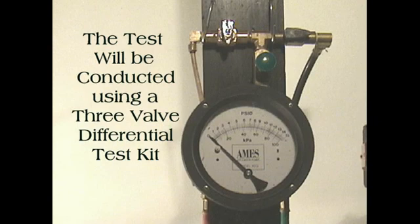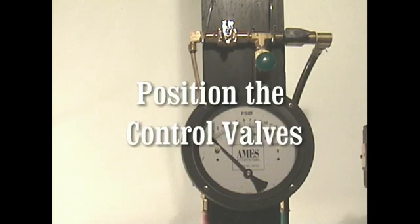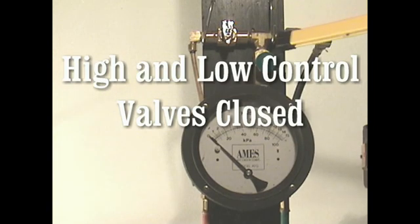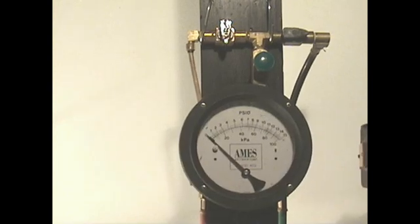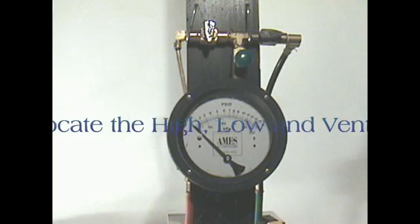The 3-valve differential test kit control valves should be in the correct position prior to conducting the test. Position the test kit control valves: the high and low control valves should be closed, and the vent control valve should be open. Locate the high, low, and vent pressure hose positions on the test kit.